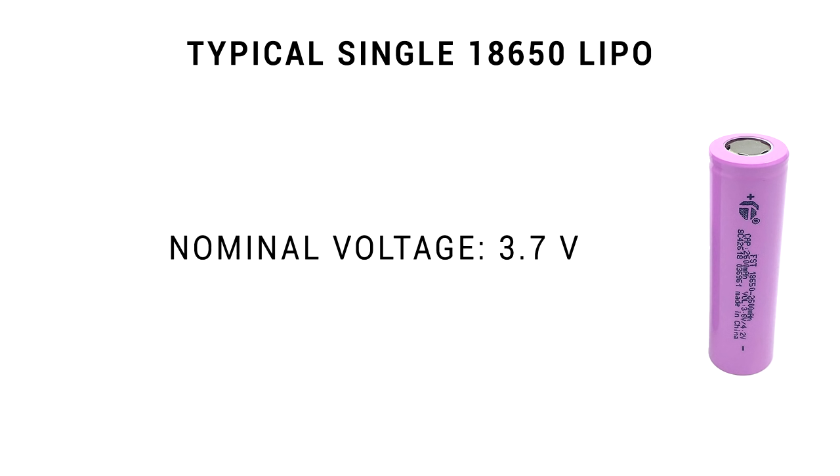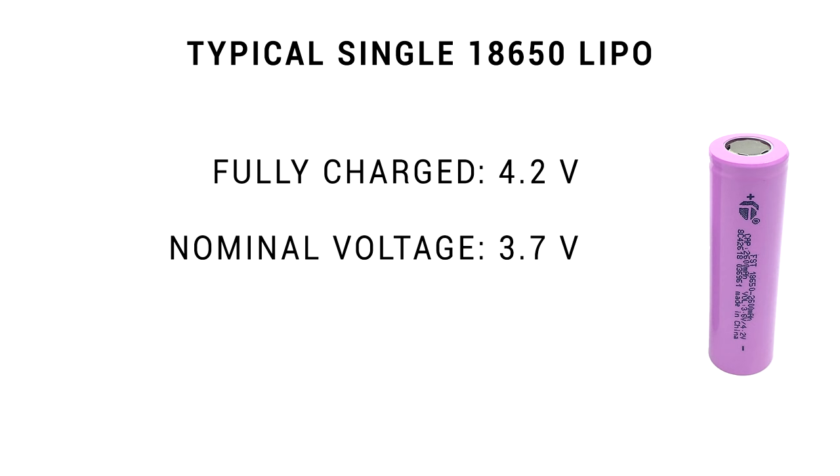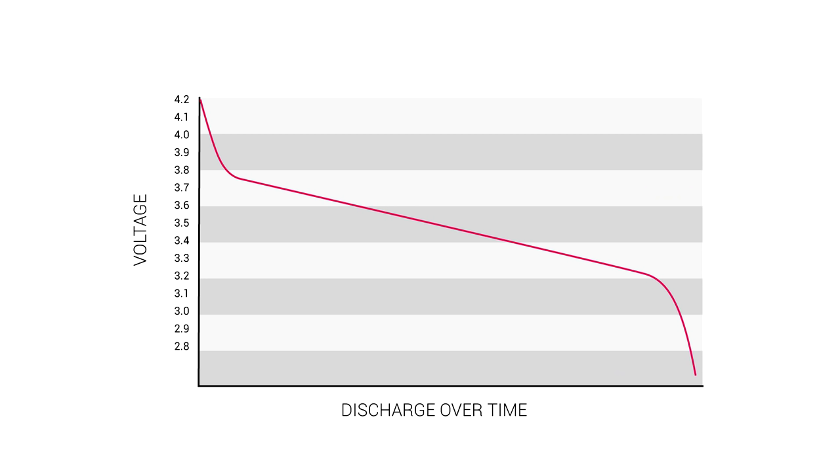For a single cell, the nominal voltage is 3.7 volts, and you should think about this as a working voltage. When fully charged the cell will be 4.2 volts, and fully depleted at 3.2 volts where it will need a recharge. Here's a simplified graph of how the battery discharges: it starts at 4.2 volts when full, but very quickly drops to 3.7 or 3.8, slowly declines until it gets to 3.2, and then drops off a cliff.